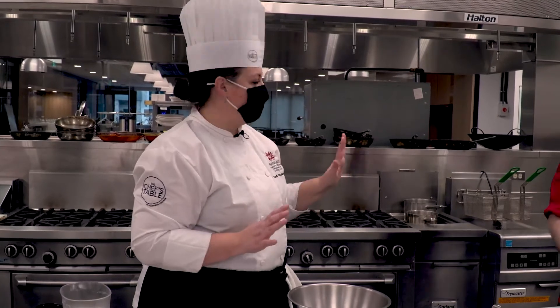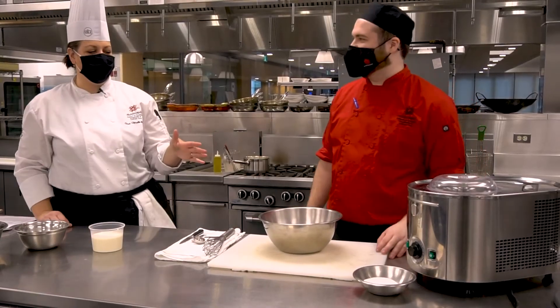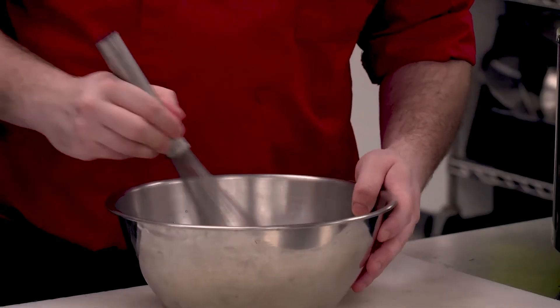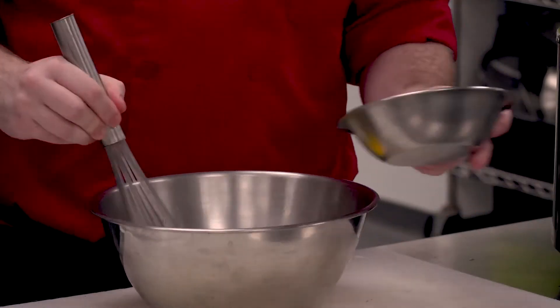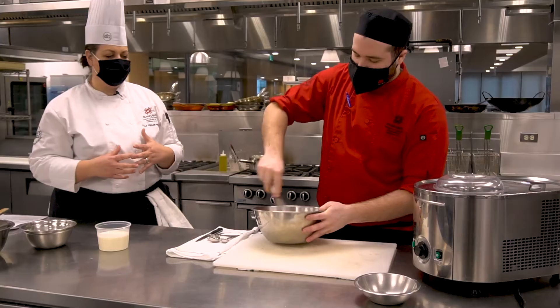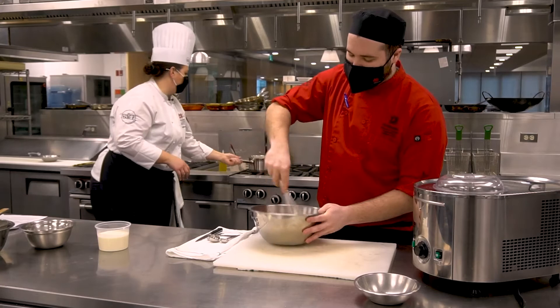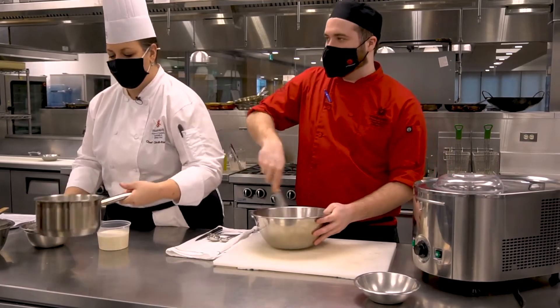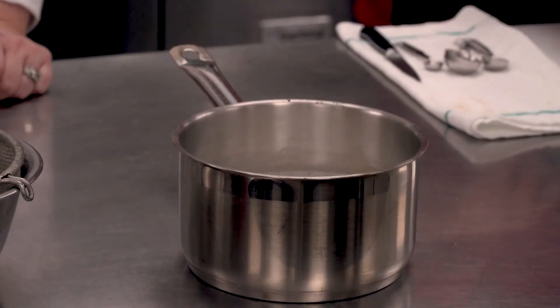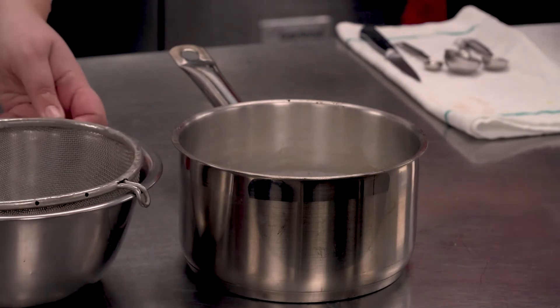We'll mix that and put it onto the heat. We want that vanilla pod in there for at least 20 minutes. Once it comes to a scald — a light gentle bubble, not a full boil — then we'll turn off the heat. Trent's going to take these beautiful yolks and whisk the sugar into them. As soon as you add sugar to the yolk, start whisking right away — if you don't, the sugar will start to burn the yolk. We're looking for a fluffy consistency. I'll pull off our beautiful infused cream. We still have that vanilla bean in there; we want to let it sit for at least 20 minutes to extract all of that flavor.